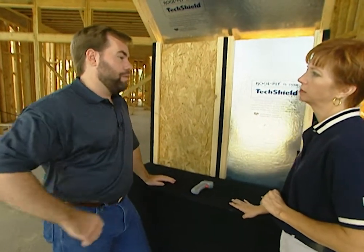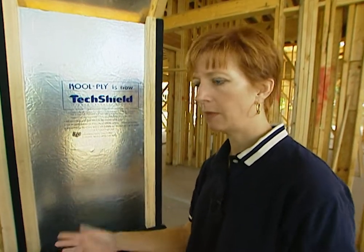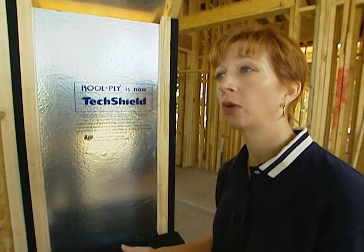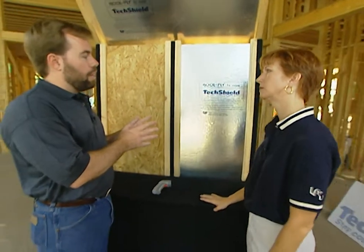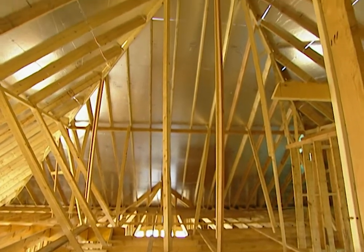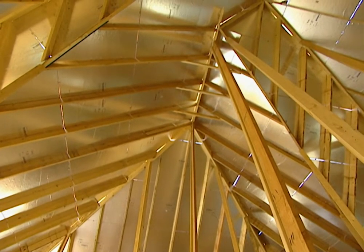How about in the wintertime, what does it do then? Same type of thing. We've actually done a study with two identical homes side by side — one with Tech Shield, one with standard roof decking. We proved there was lower energy usage every single month during that year, not just summertime but all year round. Our study showed that in temperatures upwards of 90 degrees, we saved up to 16 and a half percent on kilowatt hours used to cool the home. Huge savings — it's going to pay for itself really quickly.